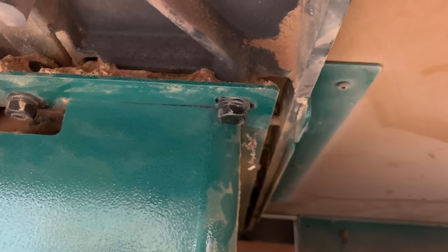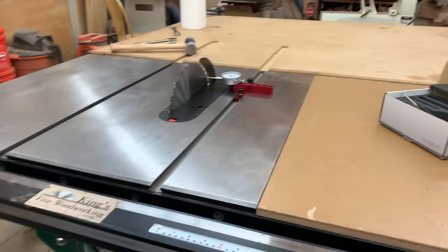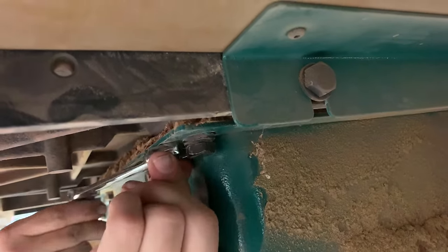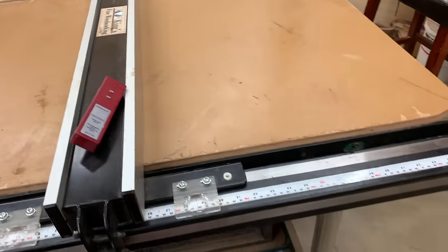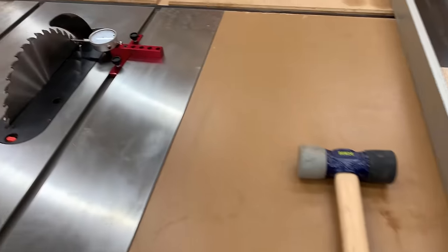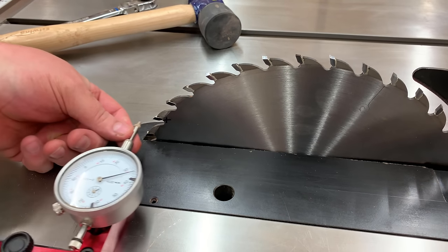The owner's manual tells me there are three bolts total — one on the right, one on the left, and one in the dead center of the back — that hold my cast iron top to the table saw. If I loosen two of those three bolts, I'll actually be able to pivot the cast iron top around the base, and that's going to bring the table saw blade into alignment with the miter slots. We can tap it with a rubber mallet left or right, and after a few tappings and measurements we'll bring it into alignment.